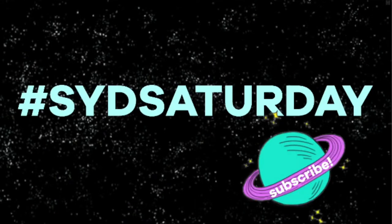Hey, what's up you guys, it's Sydney and welcome back to another Sid Saturday. Today's video is special because it is a collab with my good friend Paige, otherwise known as Paige Backstage, here on YouTube. She makes awesome videos talking about vinyl and music and all sorts of things. You should definitely go check her out because her channel is amazing and I love her.